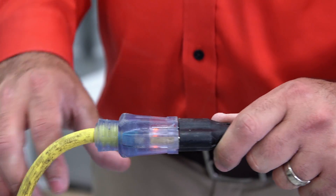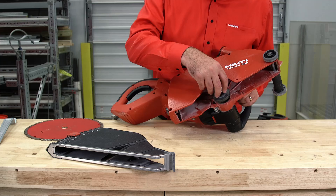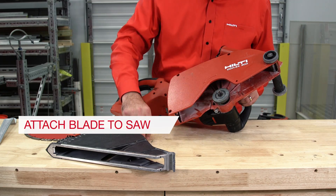Before starting, make sure the tool is unplugged from power. Step 1: Attach a blade to the cutter.